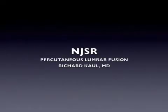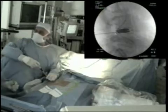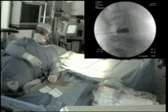Hello, this is Dr. Richard Cole from New Jersey Spine and Rehabilitation. This video demonstrates a percutaneous lumbar interbody fusion.